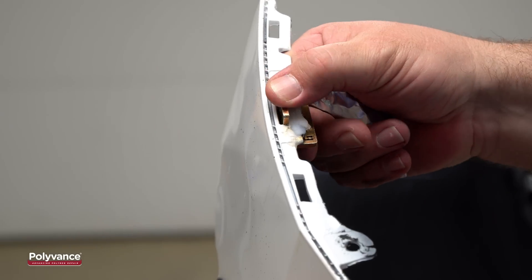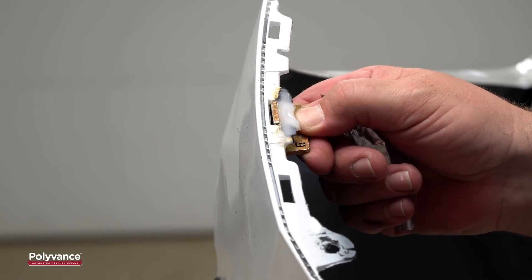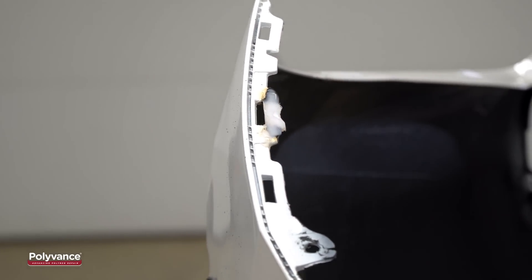Remove the pliers and let the weld cool. Once the area has cooled, remove the aluminum tape and the forming die to reveal your repaired tab. The forming die prevents melted plastic from filling the hole and obscuring the edges.